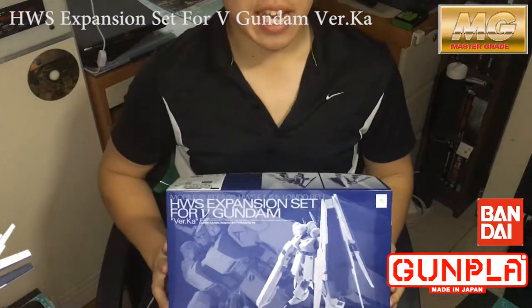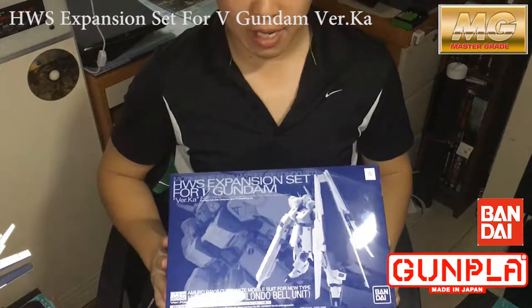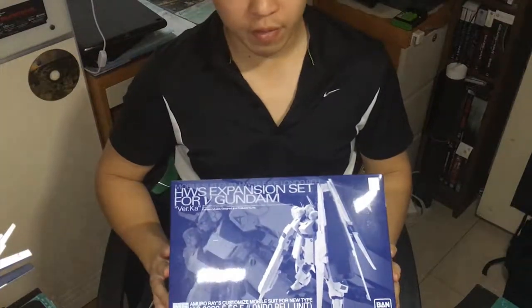Hi guys, welcome to Atis Gaming channel. In this video, I will be revealing this heavy weapon system expansion pack for a V Gundam, or new Gundam, whatever people call it.